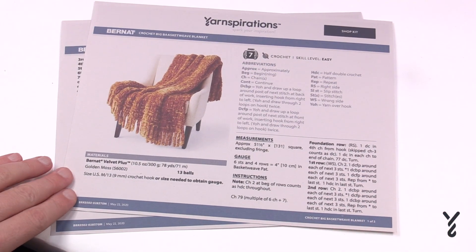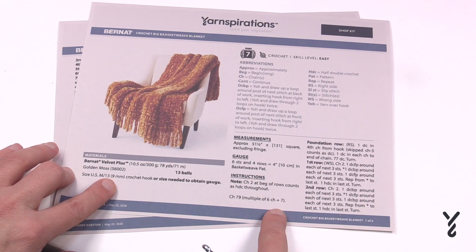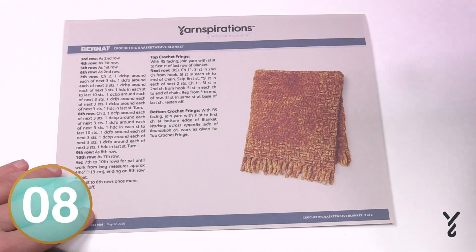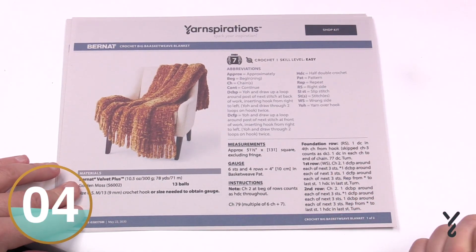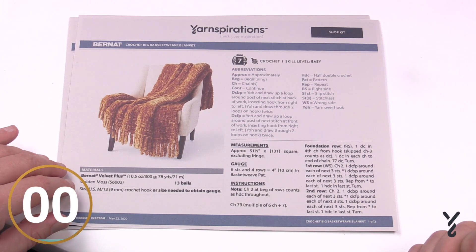The pattern calls for a size M — as in Michael — crochet hook, a 9mm for those using metric. There's also a multiple so that you can change the size of this, and we'll be getting into that in a bit. It's just a two-pager and I will show you how it's done and we'll go through the repeating pattern so you can do this for yourself. So without further ado let's begin.